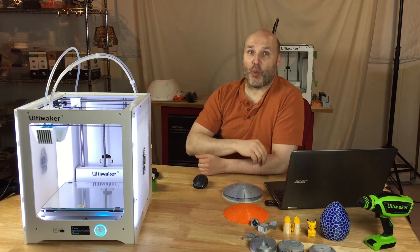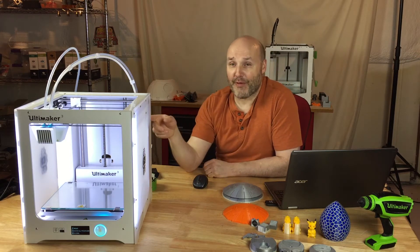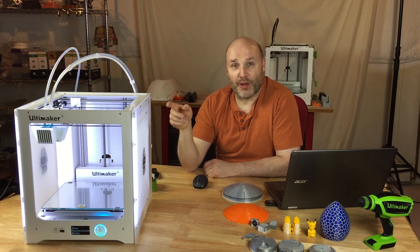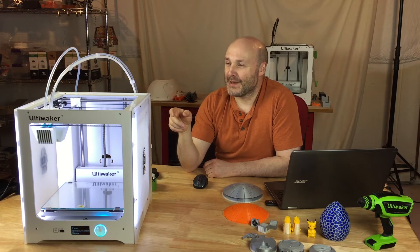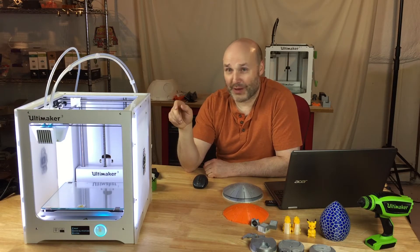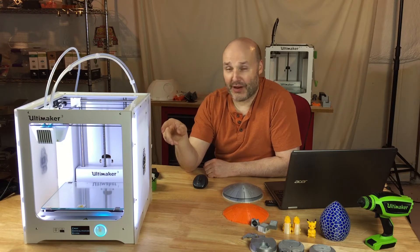The remote monitoring came in very handy for me. I had one print where the prime tower had come off of the glass bed, and rather than printing, I was forming a lot of wonderful spaghetti. So I was able to remotely stop that print, come downstairs to where the printer was, make the correction, add some glue stick, and try it again.